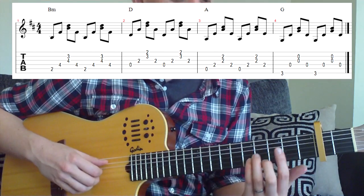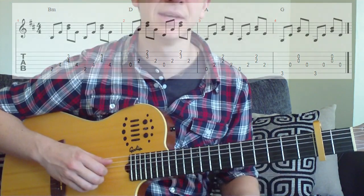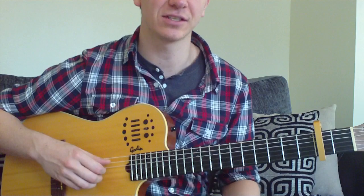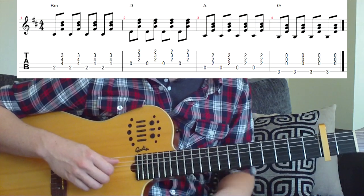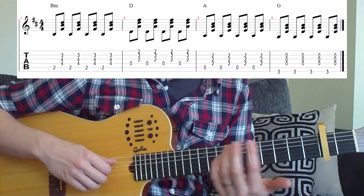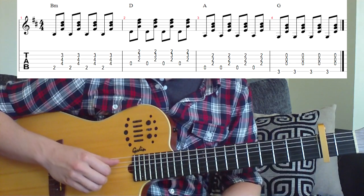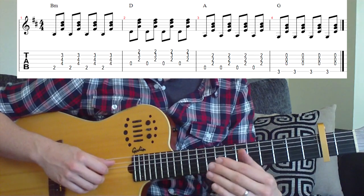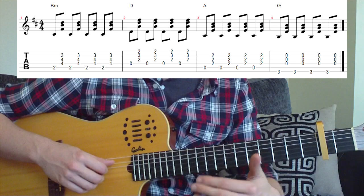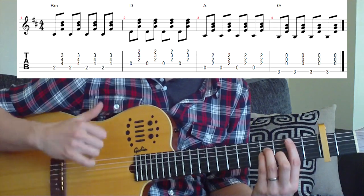After that, you're going to play that through twice. The second time we're going to change the picking part slightly. The second part is the same chords in the same order, but you can see from the tab what's happening: we're playing the bass note of the chord — the lowest note — followed by 3 notes of the chord with the fingers, just an alternating pattern between the two.